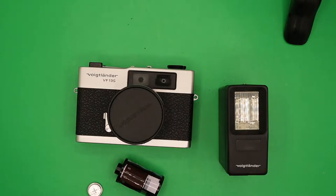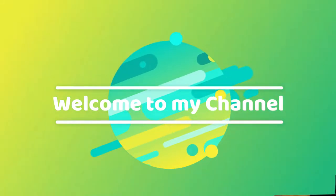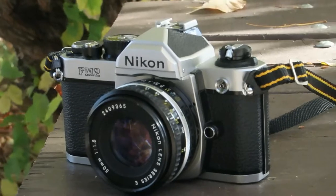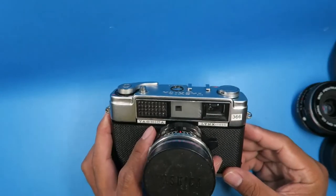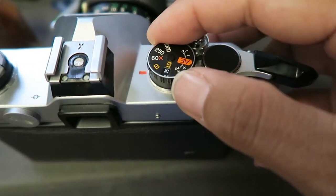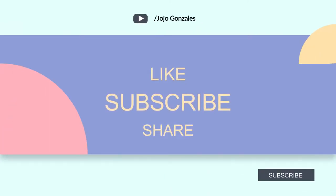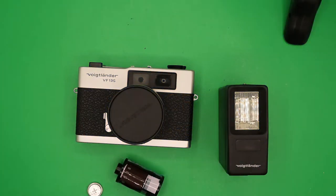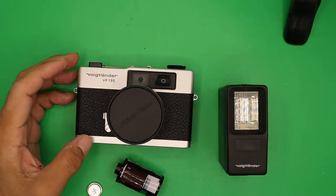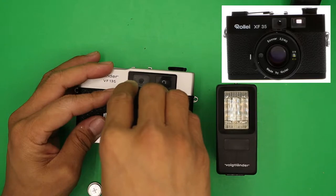Welcome to my channel. This is the quick review of Boig Lander BF-135. The Boig Lander BF-135 was made in the late 1970s and is also a clone of Roley FX-35.